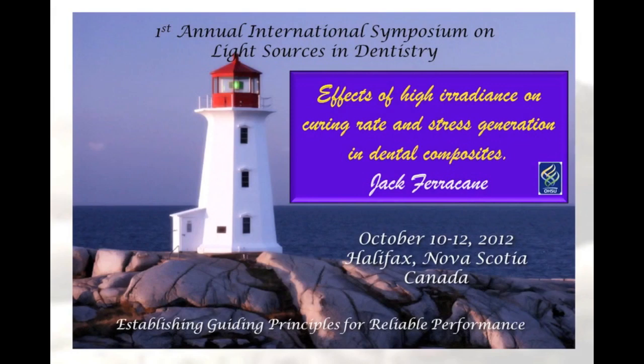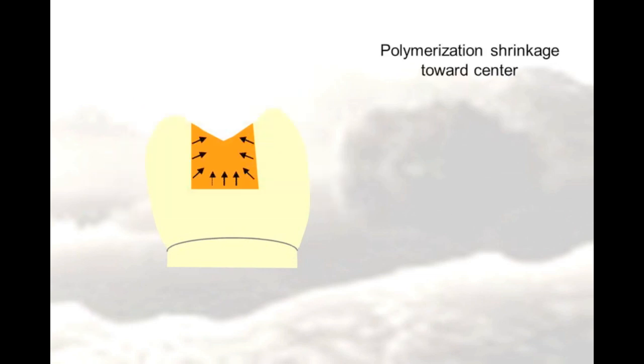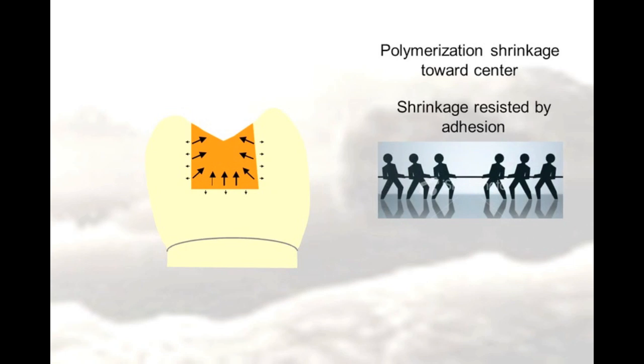The following is a brief summary of a presentation made at the First Annual International Symposium on Light Sources and Dentistry. When dental composites are placed into a cavity preparation and light cured with a blue light, they shrink towards their center of mass, and that shrinkage is resisted by the adhesive forces that are holding the composite to the tooth structure, setting up a tug-of-war between the shrinking composite and the bonded tooth.